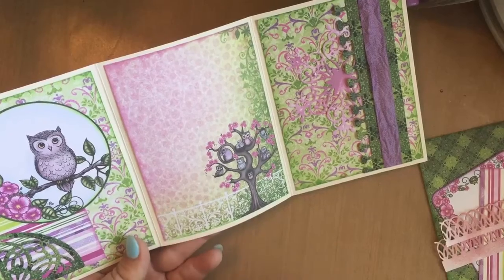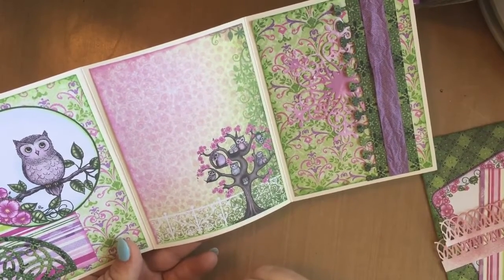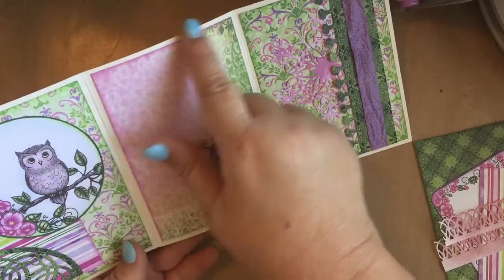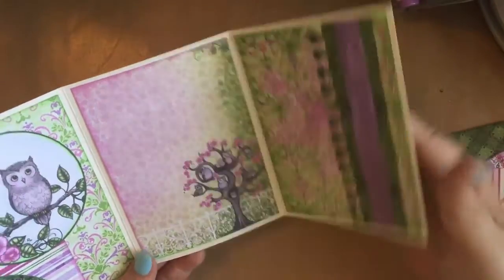I recently took a class from Angelica at Heartfelt Creations — what a treat that is. She's the one that designs their papers. She inks all of her edges just to avoid that white core, and I really like the way that looks, so I decided to do that.